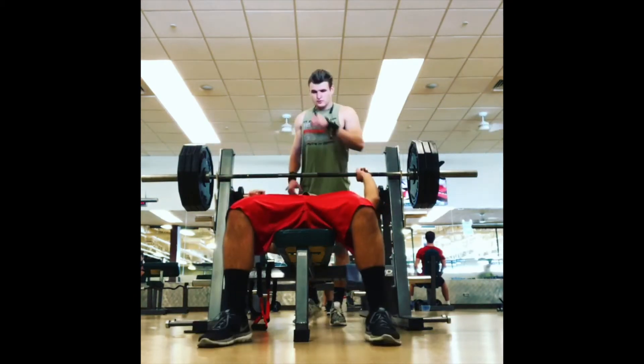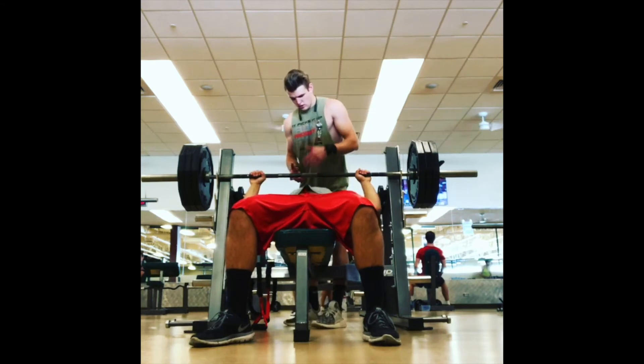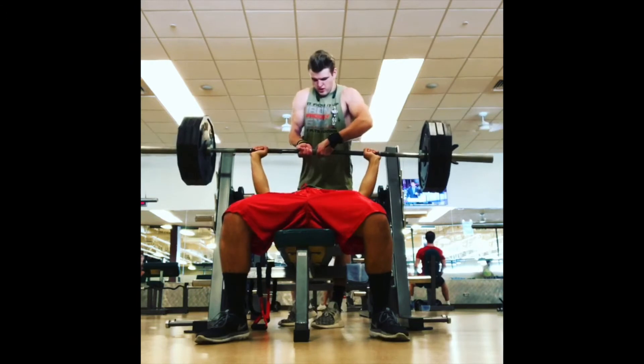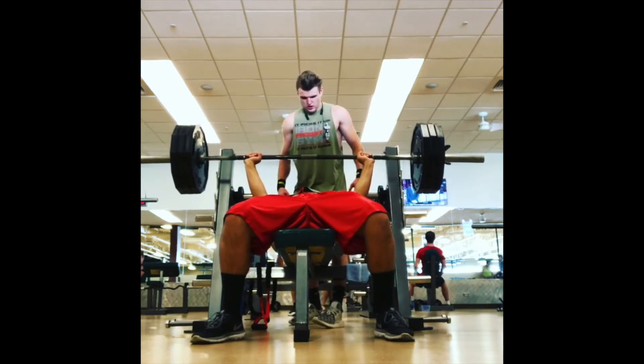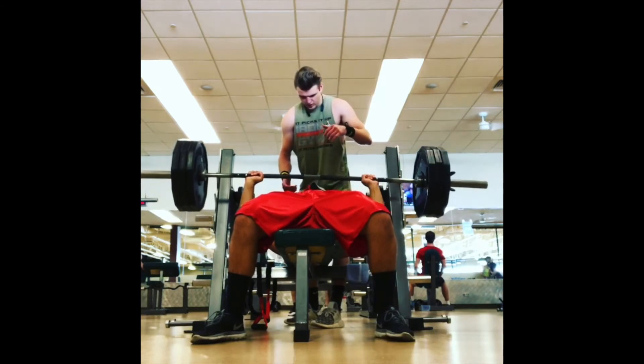October 3rd, 2018 — 315 touch and go. I'm not using any leg drive, not using any pause, but the lift is there. It's such a grinder. That mid-range after I'm decelerating off the chest is a really big deal — I'm still weakest off the chest, but I managed to push through.